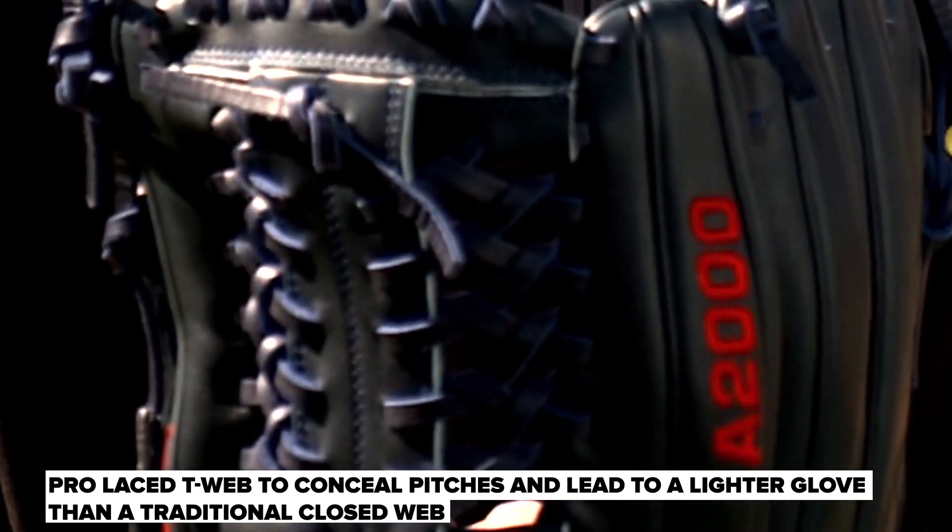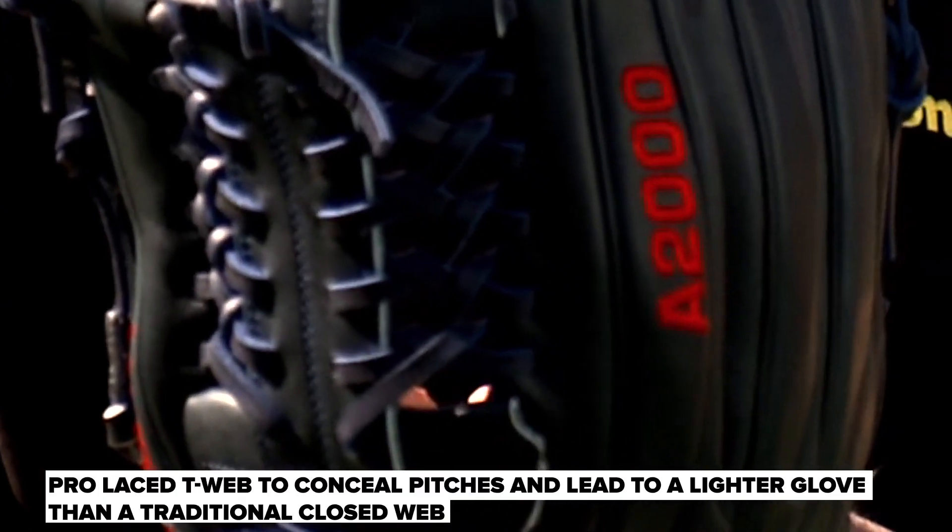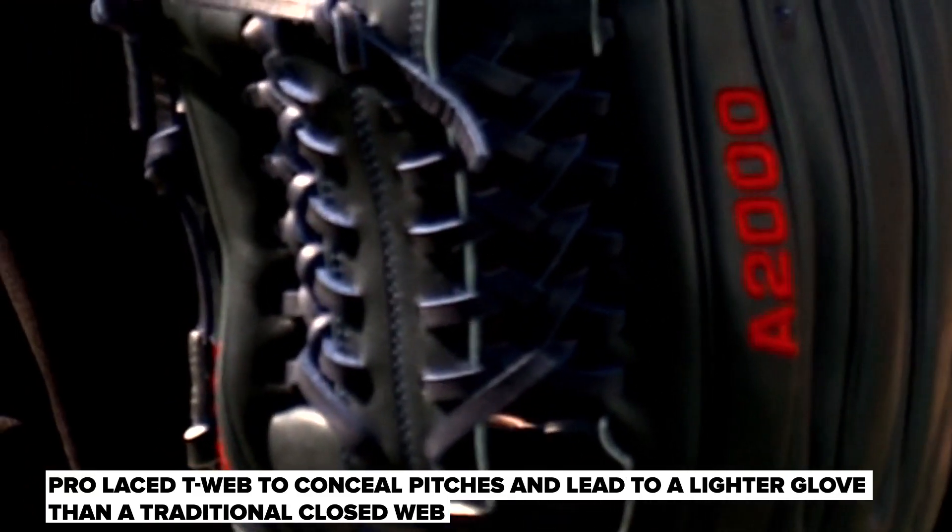When you have the criss-cross strings in the back, it's not as open as a T-web or an H-web or whatever, but it's also not as heavy as the one that has a full leather shelf pocket.